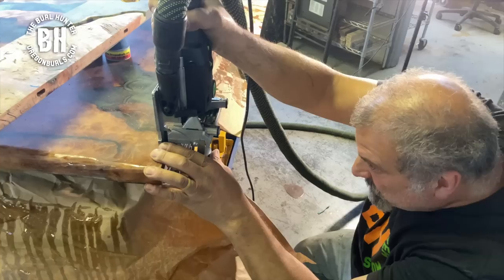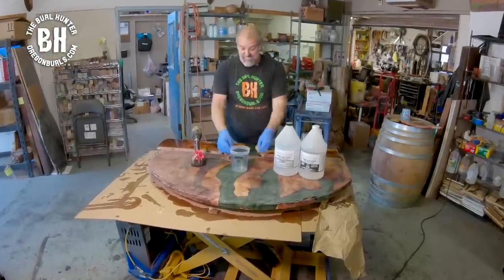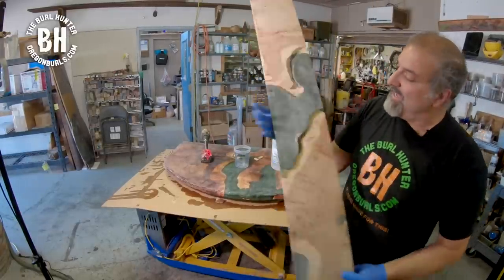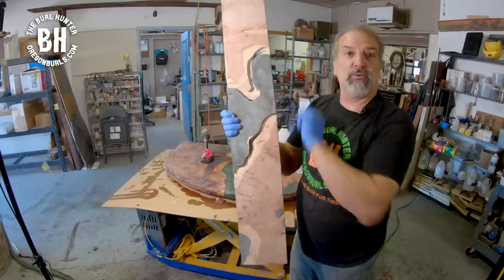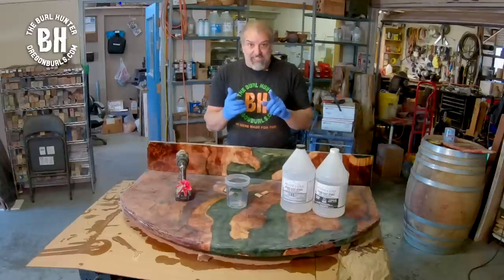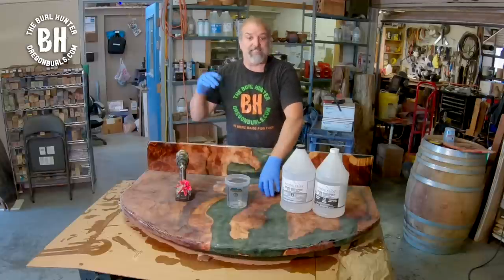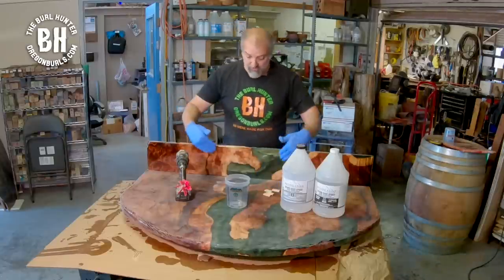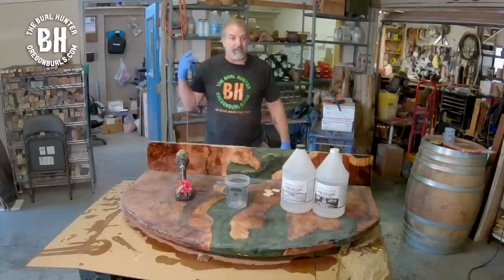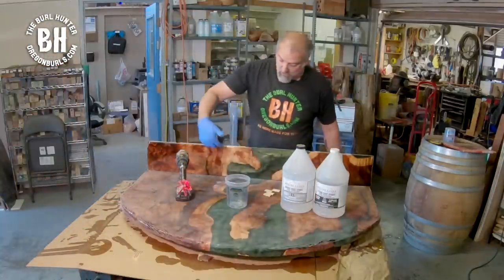We are using the Domino by Festool to fasten our waterfall to the lower-level table. I've already drilled the holes and routed out channels — that's where the lights are going to go. It's going to look awesome when we light it up. I need to have my biscuits and my squares because you want this to be square, and I have to have my clamps. Everything has been prepped.